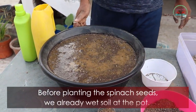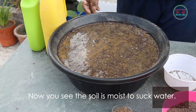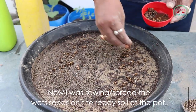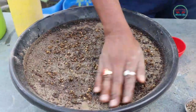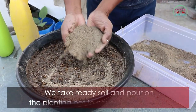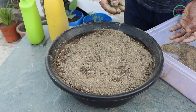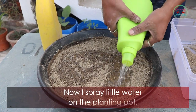Before planting the spinach seeds, we wet the soil in the pot. You can see the soil is moist and ready to absorb water. Now I spread the wet seeds on the prepared soil in the pot. Then we take some additional prepared soil and pour it on the planting pot to cover the wet seeds. Now spray a little water on the planting pot.